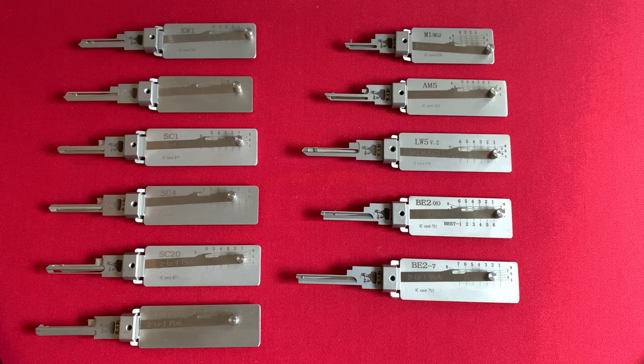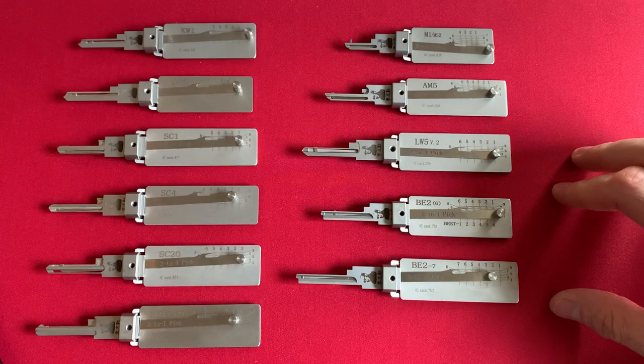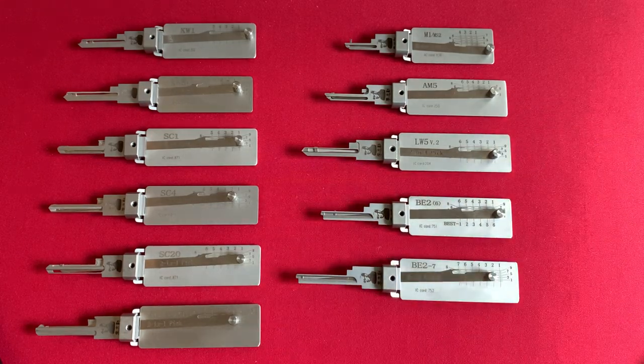I'm not a locksmith currently, and I don't have any trouble picking wafer locks whatsoever, so I just don't see a benefit in purchasing those. However, because I am a collector and a completist, I'm sure at some point when I can catch them on sale, I will complete this collection. But currently, outside of those three Lishi tools, there are my 11 in my collection plus three, so that's 14 on the market today.